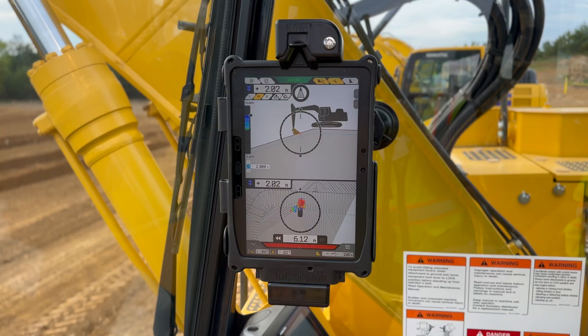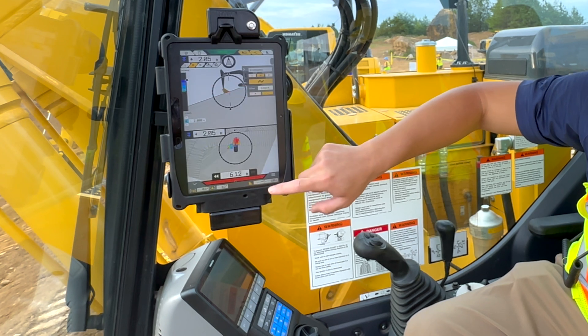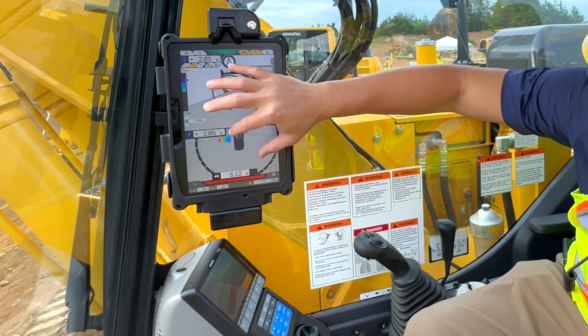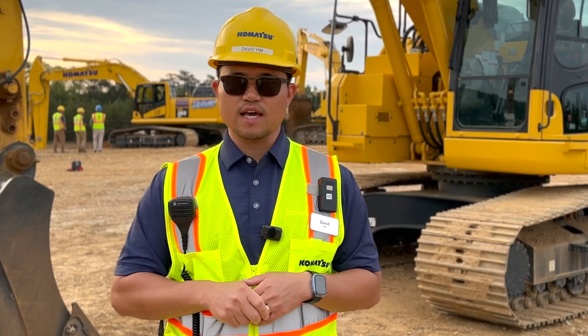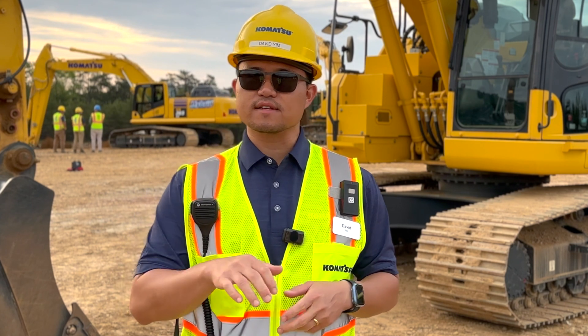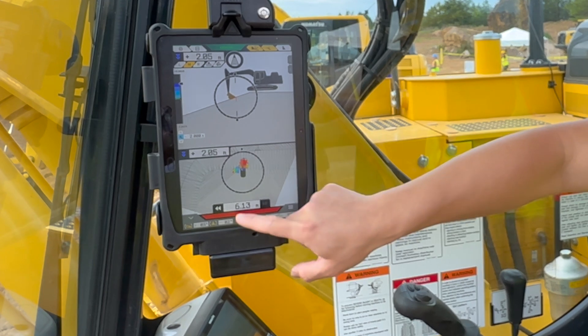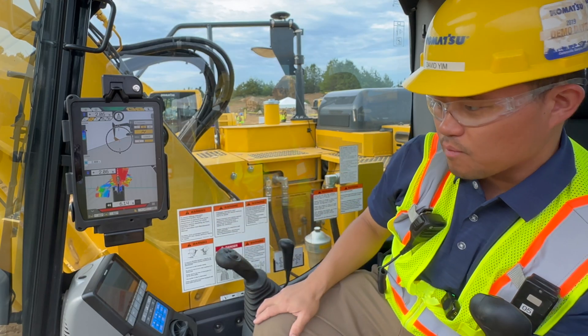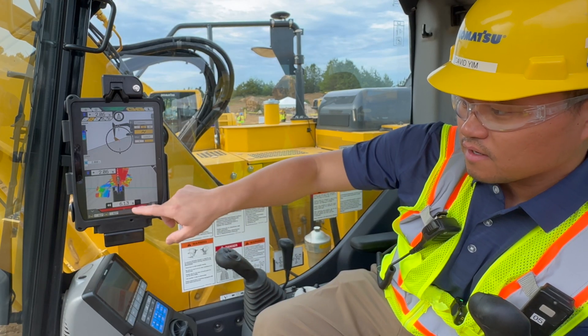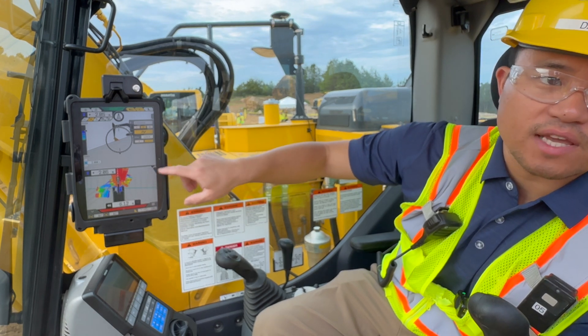Another new feature is the Steer 2 indicator for customers working in utility applications. The Steer 2 indicator is a powerful tool that provides horizontal guidance along with vertical guidance. What you'll see here is your Steer 2 line — if you were to move the machine, it gives horizontal indication to let you know where you are against that polyline.